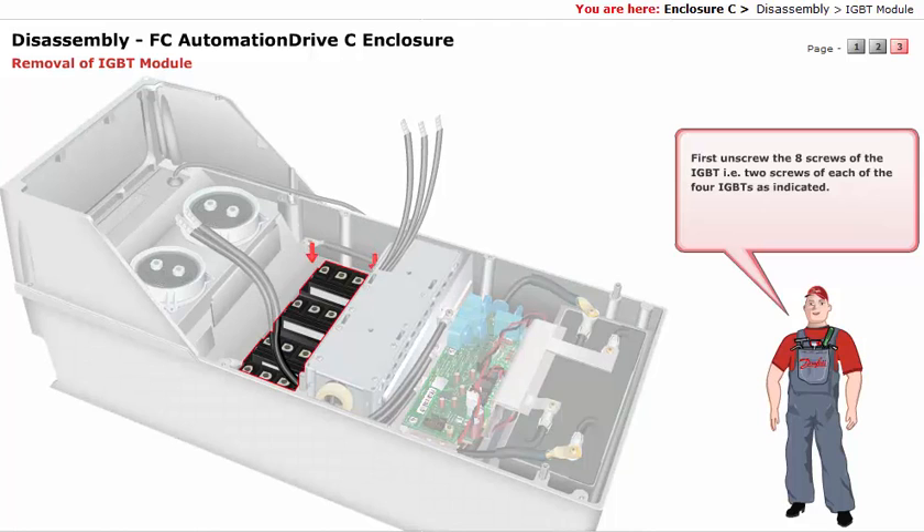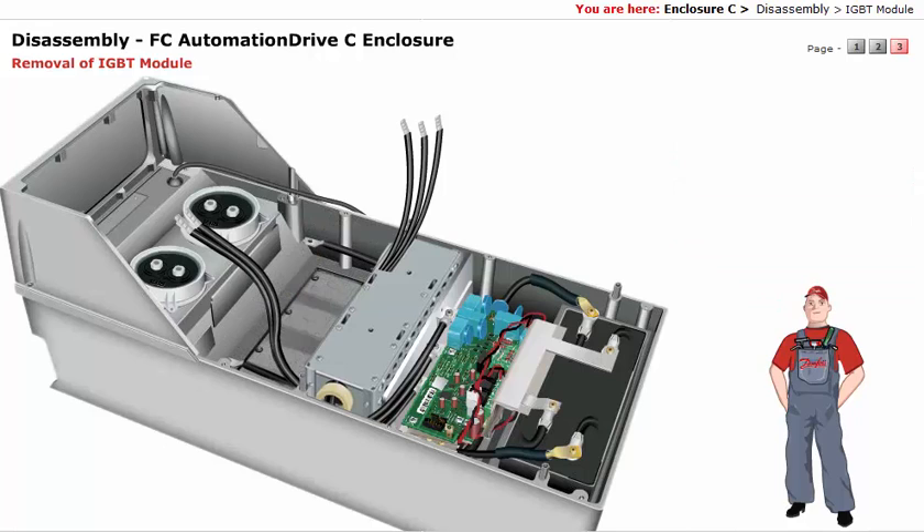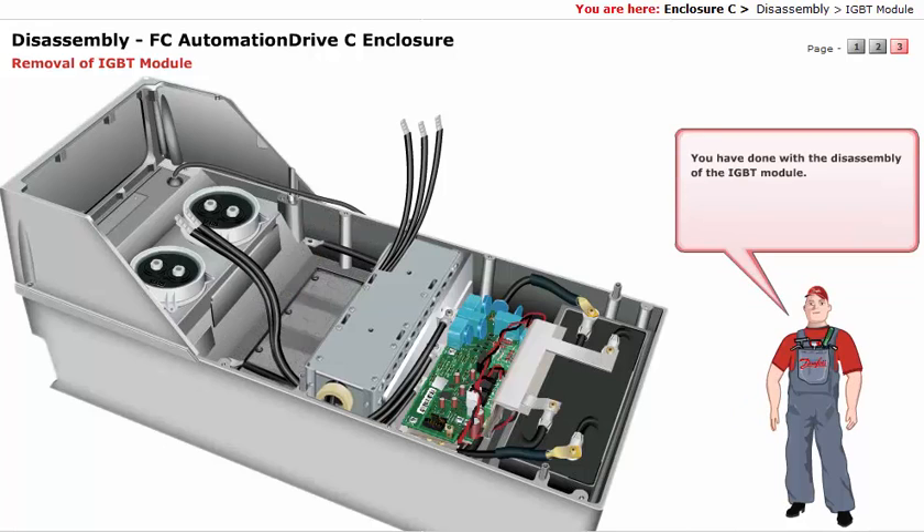First, unscrew the eight screws of the IGBT — that is two screws of each of the four IGBTs — as indicated. You have done with the disassembly of the IGBT module.